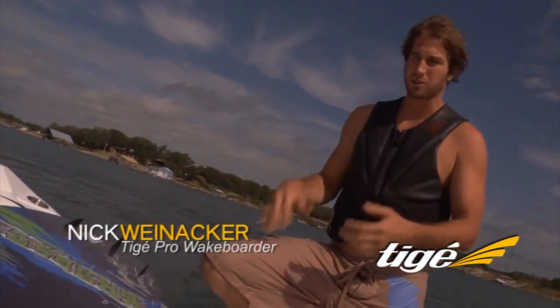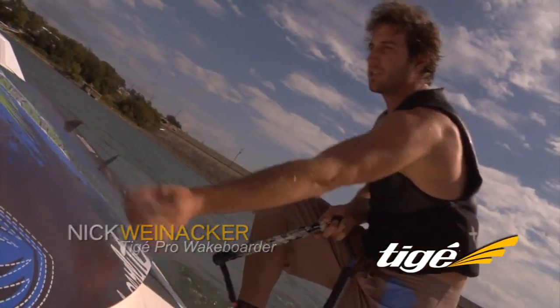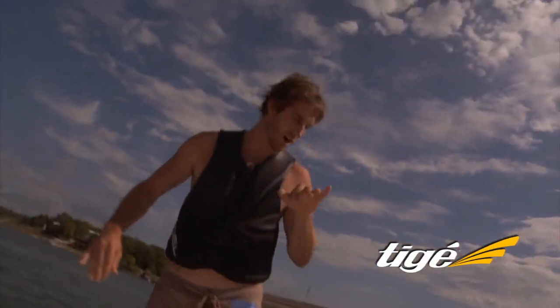I figured I'd take a minute to give a couple little tips on surfing and how it's done, what it's all about. The first thing with the rope is that you simply measure your rope by throwing it out so that the handle lands about right where the trough of that wake is going to be, and then you leave it there.